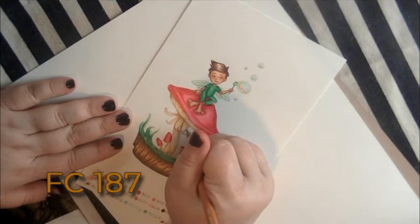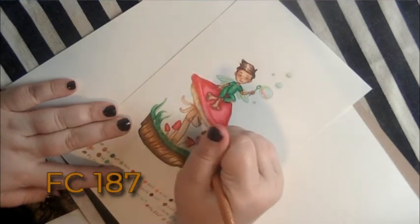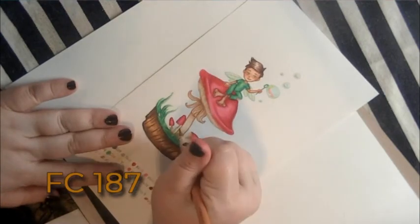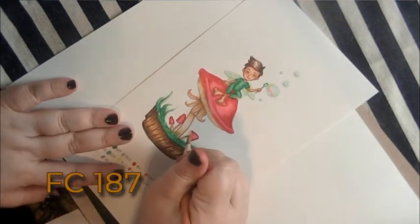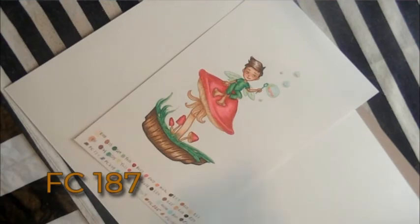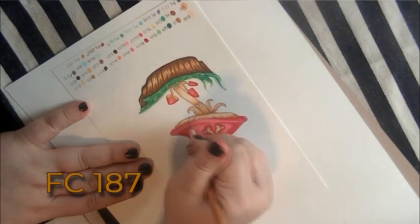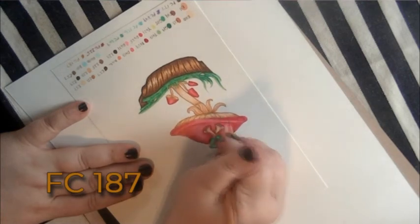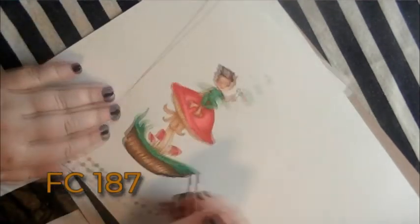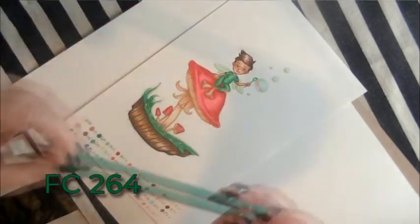We're going to use the same Polychromos 187 to outline the mushrooms. Something I try to do when coloring with Copics or colored pencils is use a limited palette — you can create new colors by blending colors you already have together, just like paint. We're going to do the outline of the mushroom area and make sure we pick some of the lines inside the mushroom to define, since they got kind of lost in the coloring. When doing detail work with pencils it's a good time to fix any mistakes you made with your markers.